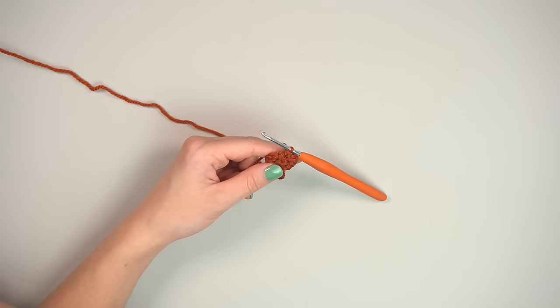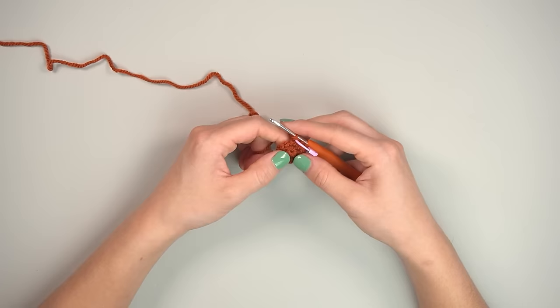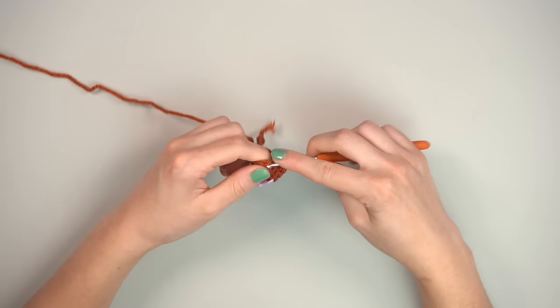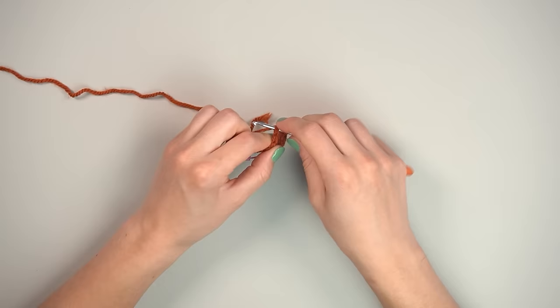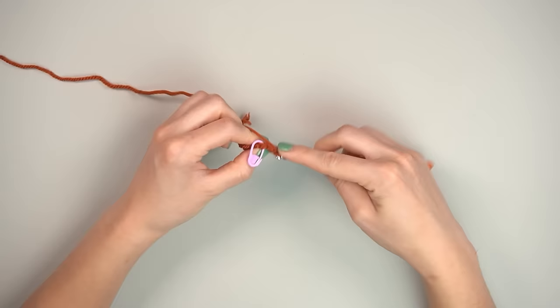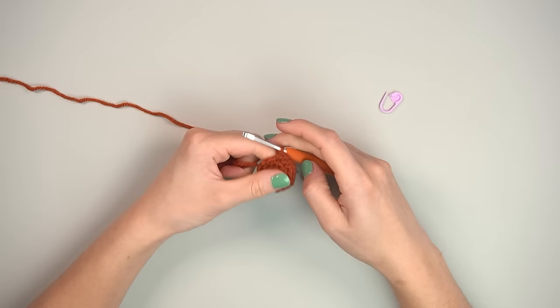Use a stitch marker to mark the last stitch of your round — be consistent. Round two is single crochet, increase, repeated six times all the way around. You'll end up with 18 stitches because you added six.